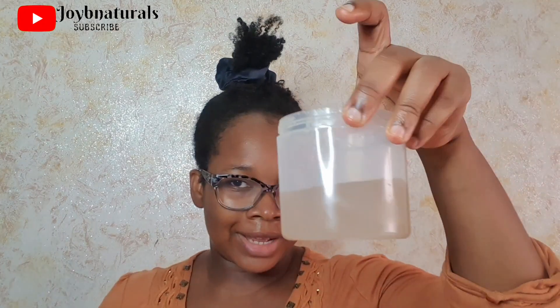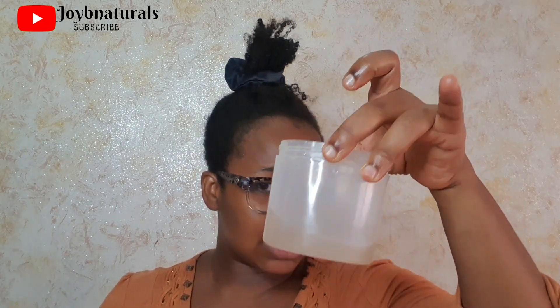I'm going to be doing a voice-over for most of this because I discovered there was some external noise on the video, so bear with me. These are the things I'm going to be using to moisturize my hair: I have my tea spray, my leave-in conditioner, and my oil.